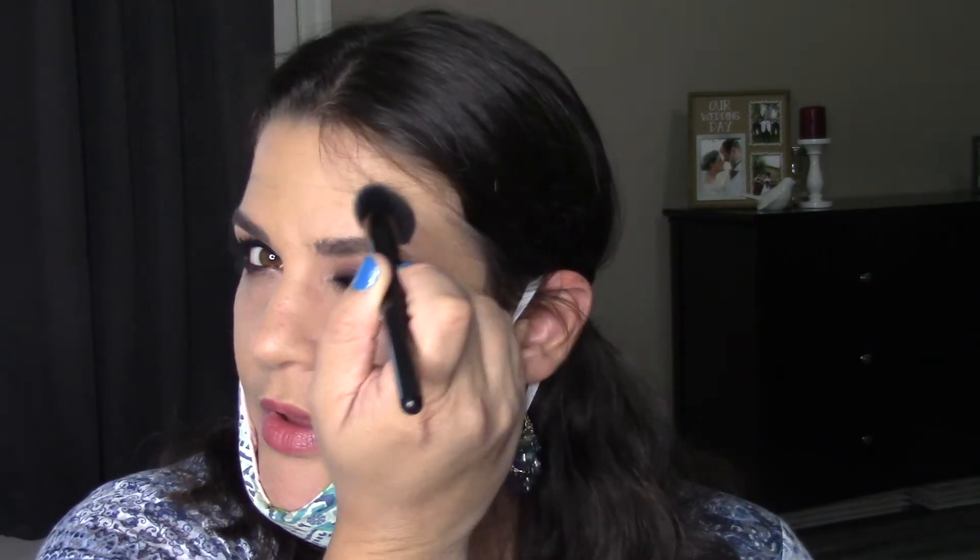This is the e.l.f. small tapered brush and the Makeup Revolution London Vivid Baked Highlighter in the shade Peach Light — exactly a peachy shade. I'm taking that right at the top of the cheekbone and doing it at the outer tail of the brow, all the way around like a C. Same thing on the other side. Then I'm taking a tiny bit of the same — no additional product — going right down the center of the nose and the middle of the forehead. If you have oily skin you'll want to avoid that.